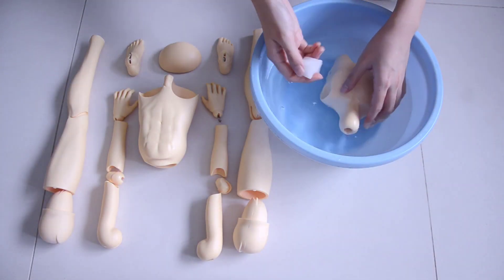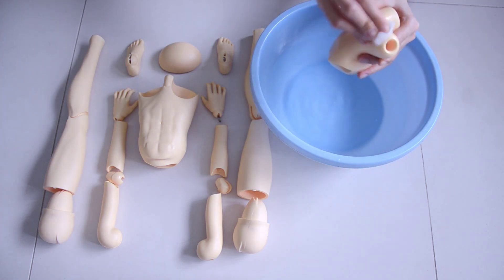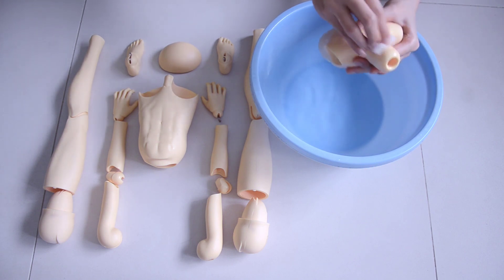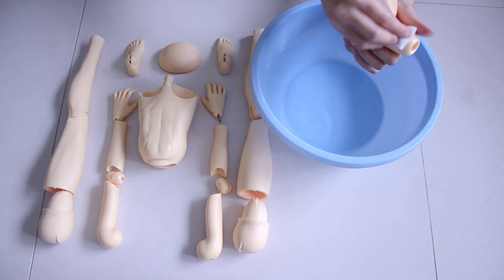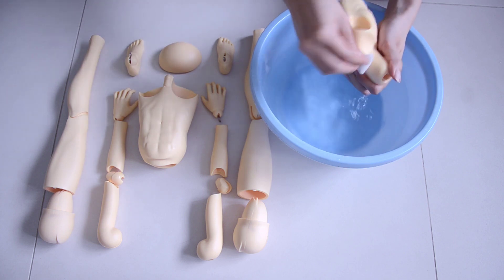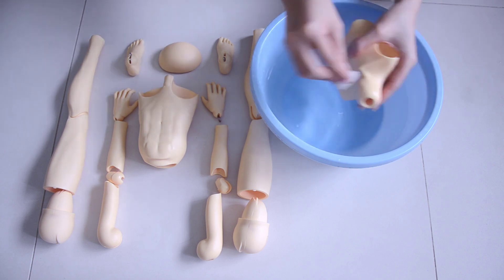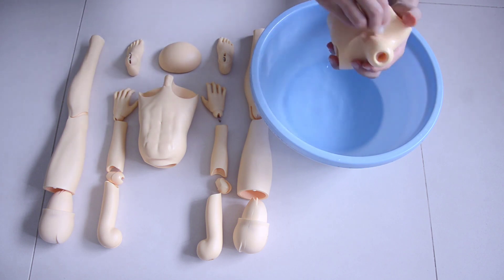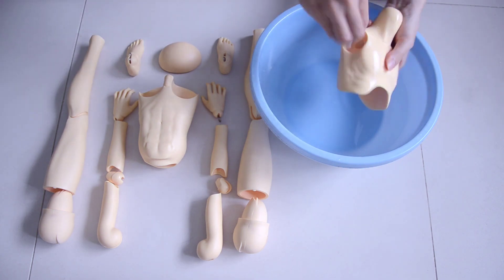I usually get a tub of plain tap water, and here I'm scrubbing at real speed just to give you a sense of how fast I do this — I actually do it quite slowly. My regular maintenance method would just be a damp magic sponge and wipe over him, somewhat similar to this but not so wet. When I do a proper deep cleaning I really soak the doll in water and then wash him with a bit of soap and rinse with water.